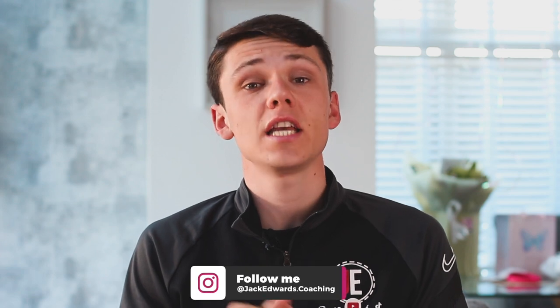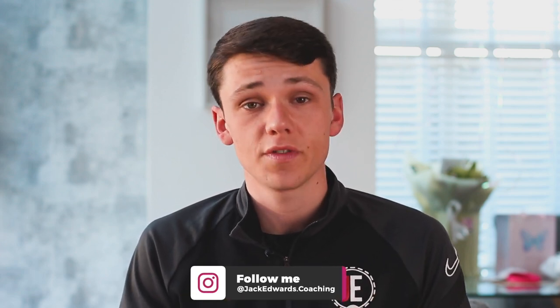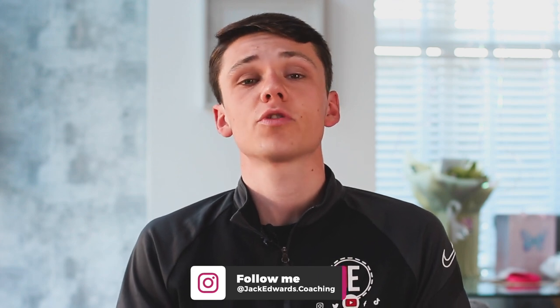Hi guys, it's Jack Edwards and today's video is going to be focusing around finishing. But before we get into this week's video, make sure to leave us a like and subscribe, and if you missed last week's video, click on the link above.